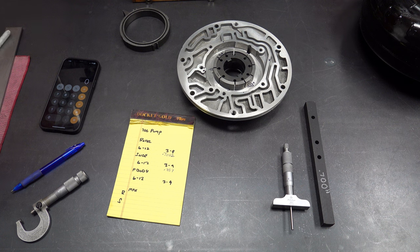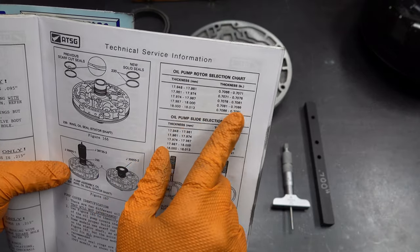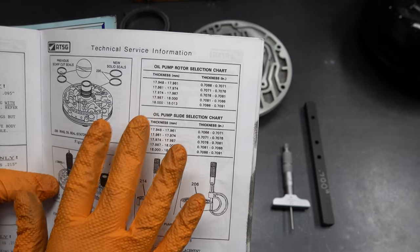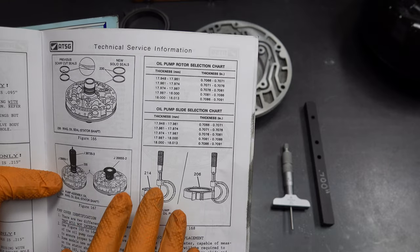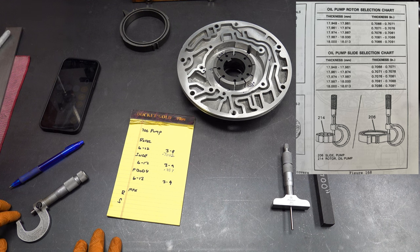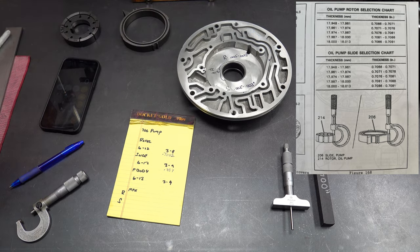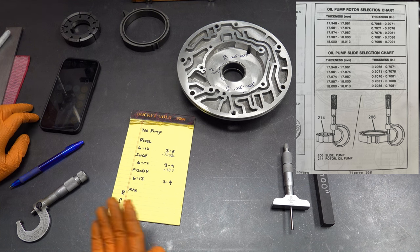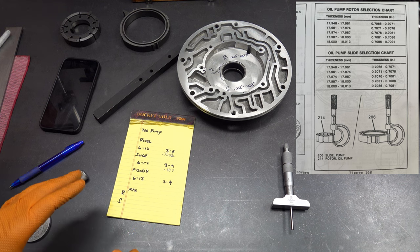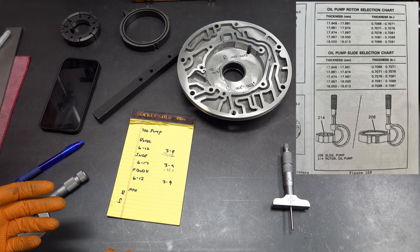Before we measure the pump body, I'll mention that the ATSG manual for both the 700R4 and the 4L60E has a selection chart for your rotor and slide — there are five different thicknesses available. You want to make sure your measurements fall into the range of one of those on the chart, and from there you can know which thickness of rotor or slide you need. Unfortunately, it's probably not a situation where you can walk into a parts supplier and ask for a specific 0.7082-thick rotor. But if you have a supplier with a few on the shelf, you can bring your own micrometer and measure them to get one that will work based on what you're trying to do.